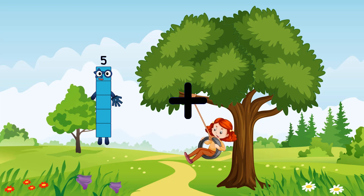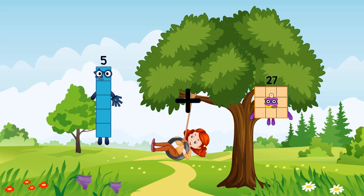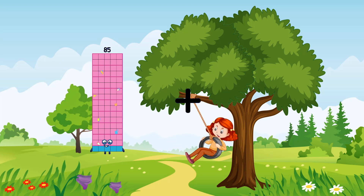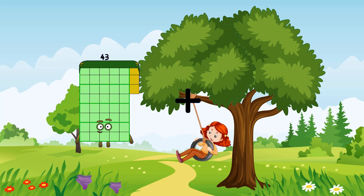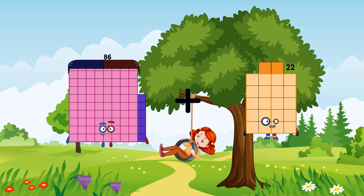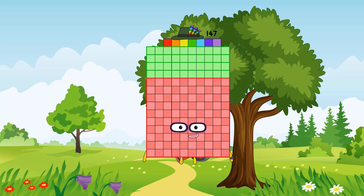55 plus 1 equals 56. 5 plus 27 equals 32. 86 plus 61 equals 147.